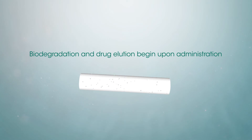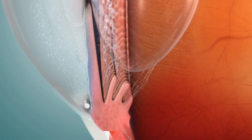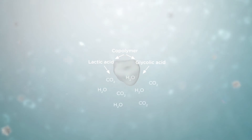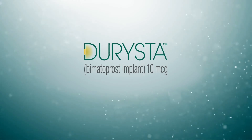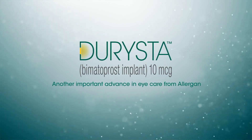Biodegradation starts upon administration. As the implant biodegrades, drug elutes. Darista administration bypasses the ocular surface. After administration, the biodegradable polymers are reduced to water and carbon dioxide over time; therefore, the Darista implant does not remain in the eye permanently. Sustained-release intracameral Darista is a paradigm shift in the treatment of open-angle glaucoma and ocular hypertension — another important advance in eye care.